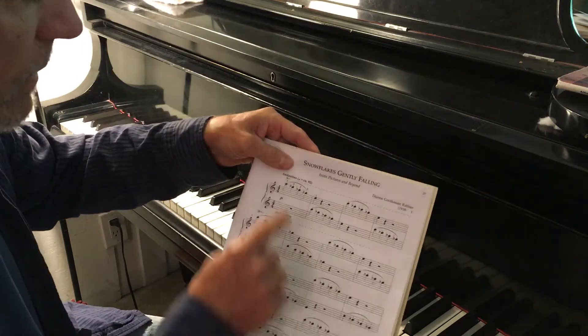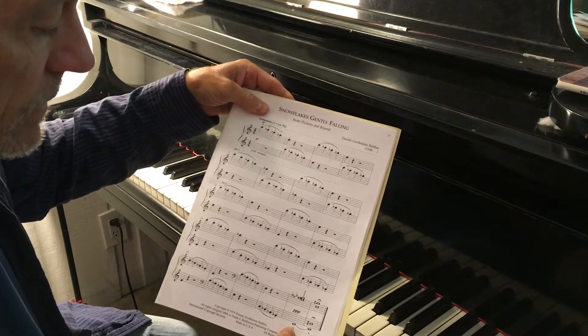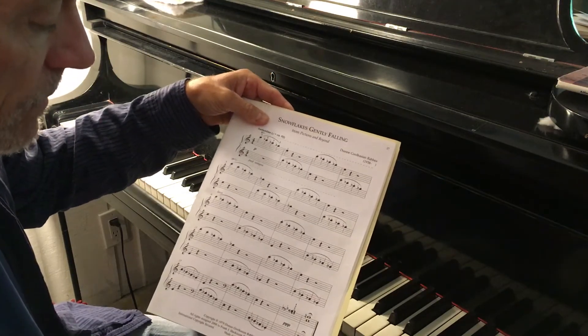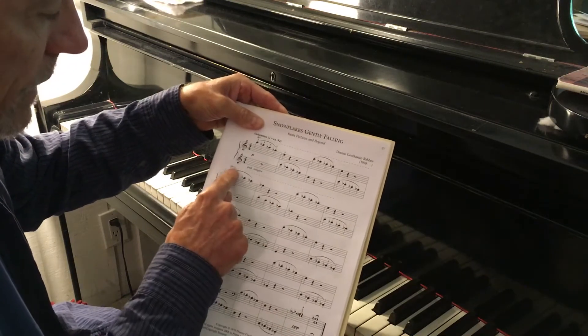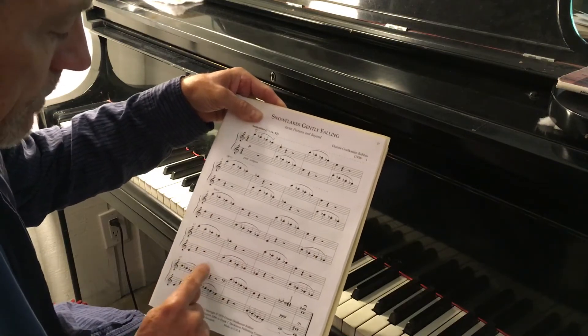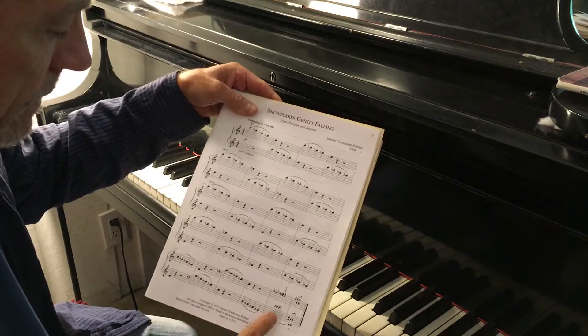So this is a piece where you keep the pedal down all the way to the penultimate measure, where you change the pedal for the new harmony, and then change it again for the very final measure for the last harmony. Otherwise you put your foot down. My teacher used to sarcastically say, put your size 12 down there and keep it down there until you change the pedal.